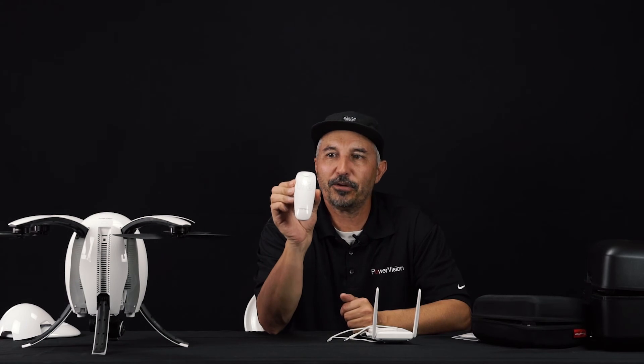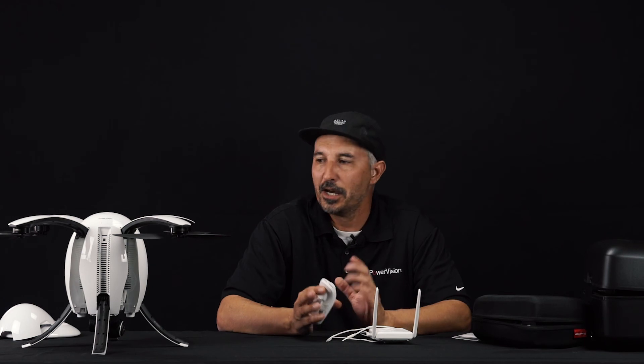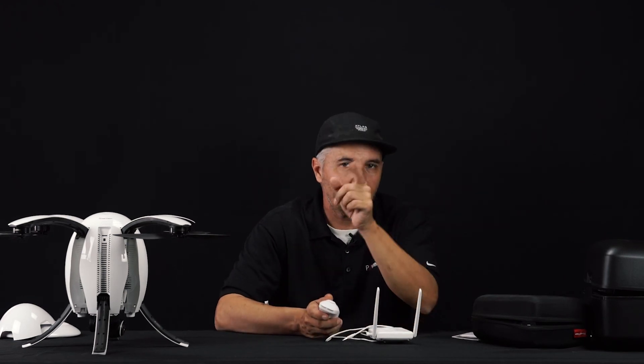So this is the Maestro in a nutshell. It's a really great feature — I totally recommend everyone try this. Thank you guys again for watching and we'll see you next time.